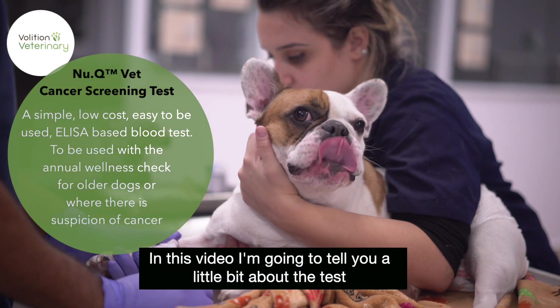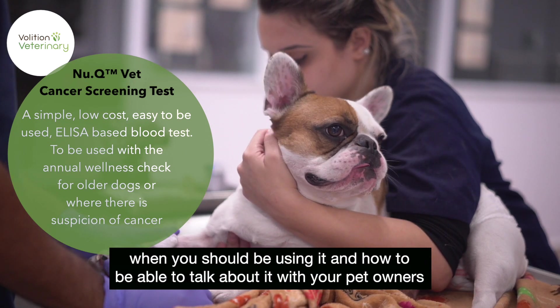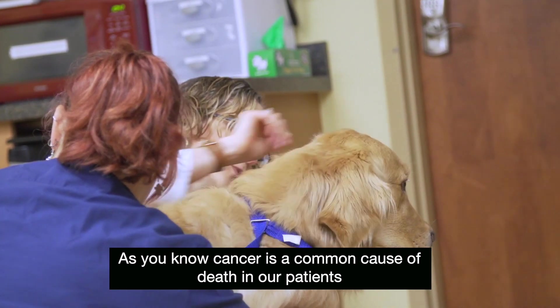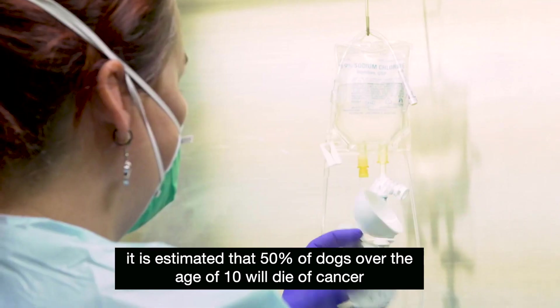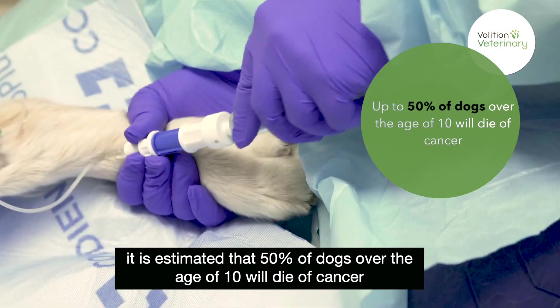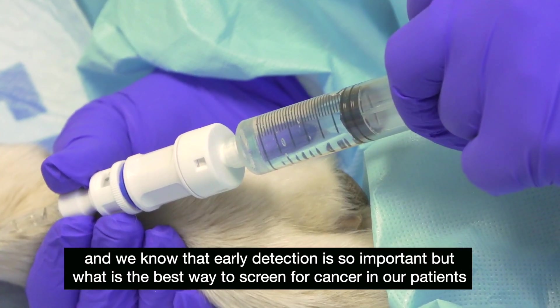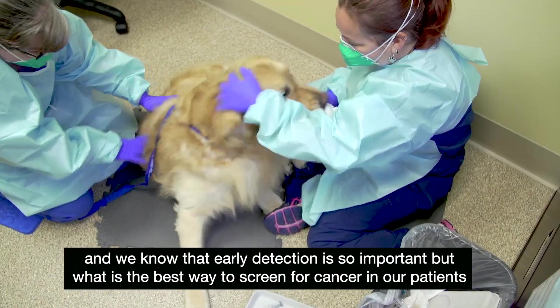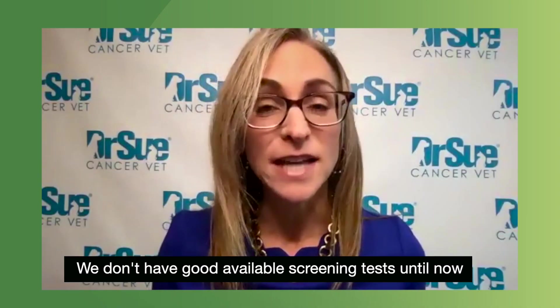In this video, I'm going to tell you a little bit about the test, when you should be using it, and how to talk about it with your pet owners. Cancer is a common cause of death in our patients. It is estimated that 50% of dogs over the age of 10 will die of cancer, and we know that early detection is so important. But what is the best way to screen for cancer in our patients? We don't have good available screening tests until now.